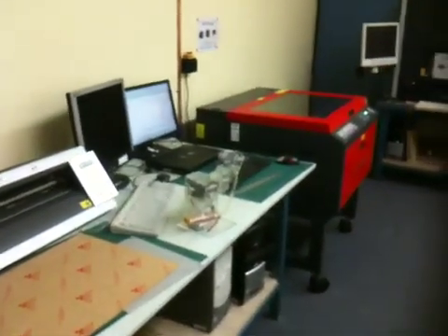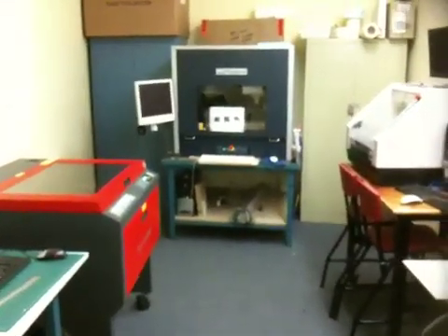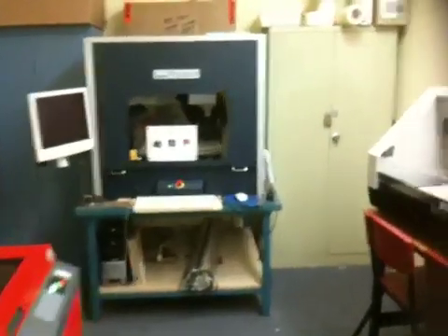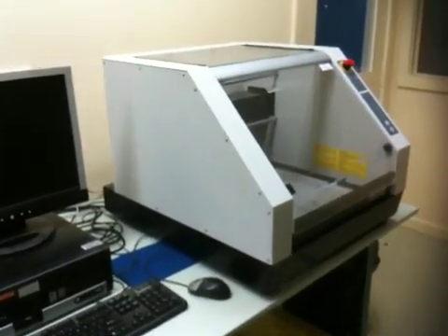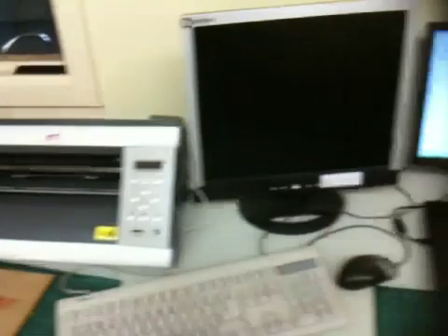Welcome to Antech. This is our computerized CNC lab and room. In here we've got a few CNC mills — a Roland MDX 540 up the back, another Roland MDX 40 here that we use, one more Roland MDX 540, a sticker vinyl cutter, and this is our latest addition, the Versa Laser.